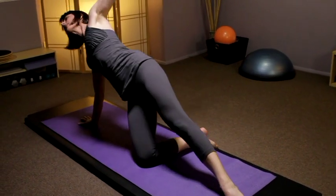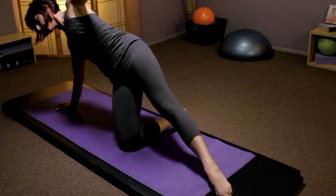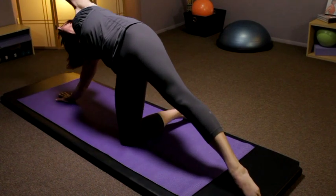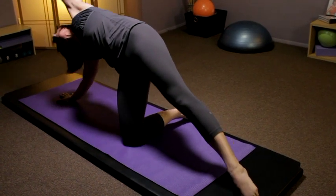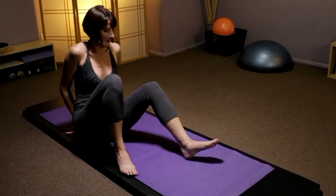Come down, inhale up over, reaching that left hip towards the ceiling. Get a nice long line through the left side of the body. Inhale to reach, and exhale to lower down. Going on to the other side.